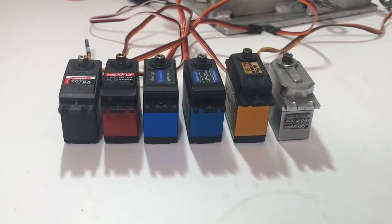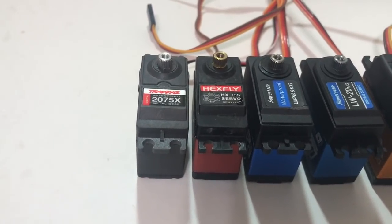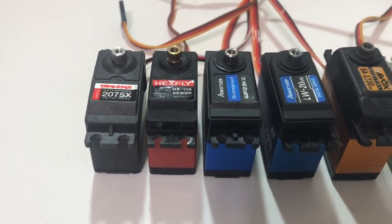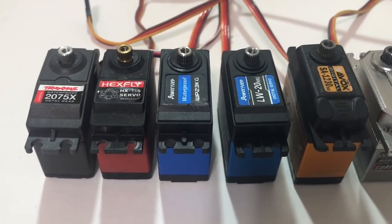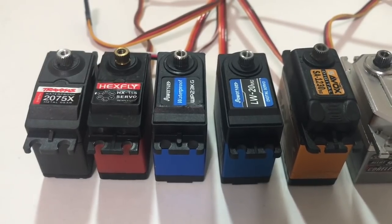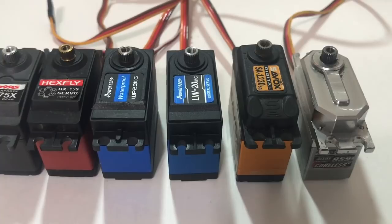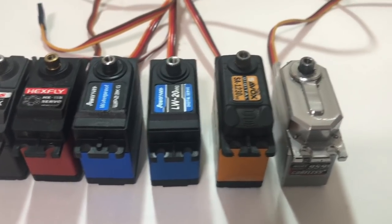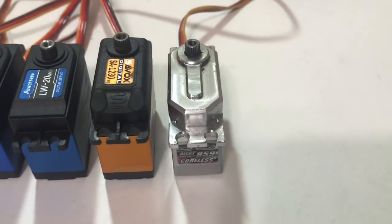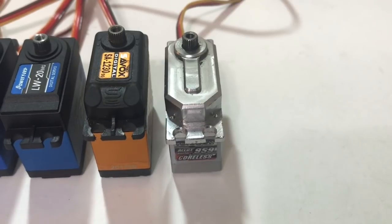Well that was interesting. Going from weakest to strongest: the Traxxas 2075X with about 114 ounces of pull at 2.87 amps; the HexFly at 175 ounces of pull at 4.37 amps; then, kind of a surprise, the PowerHD 23kg at 238.4 ounces at 4.91 amps. And then the lesser-rated one was actually quite a bit higher at 324.1 ounces at 6.59 amps. Then the Savox 1230 at 366.5 ounces at 6.21 amps. And then the old guy, the Alloy 959 by Turnagy, at 559.5 ounces at 7.28 amps.